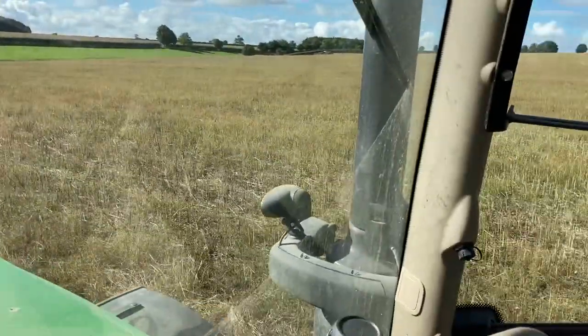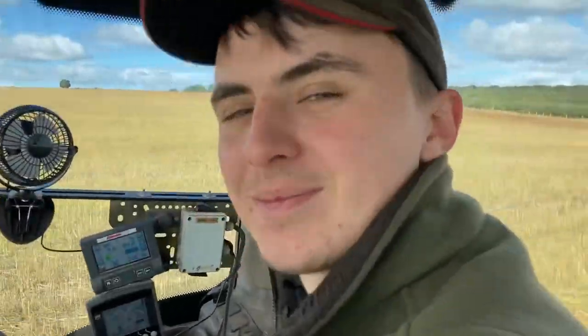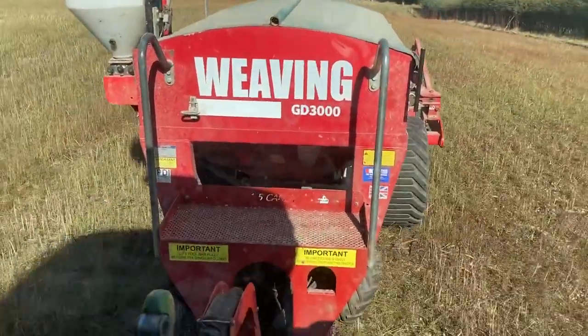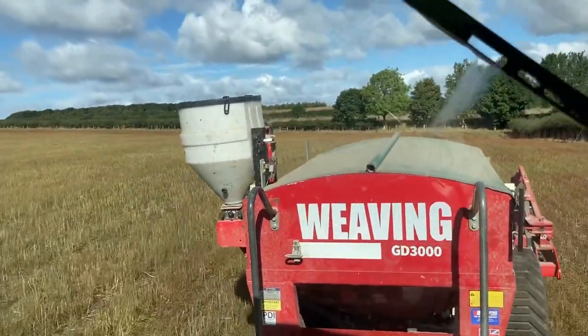The other thing we've noticed, Sam — Sam's been looking at the data for our YouTube channel — it appears a lot of our viewers are reasonably old, which is great. From the last video it appears that older people prefer ploughing to direct drilling, which is fair enough.